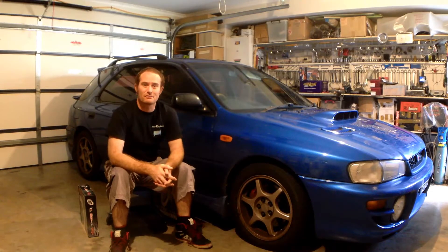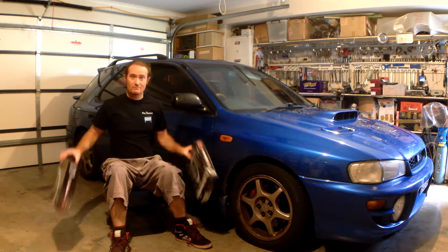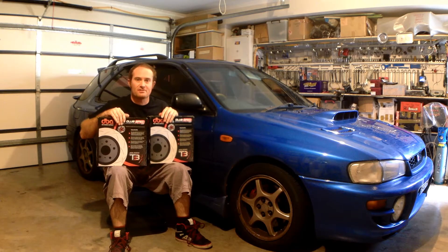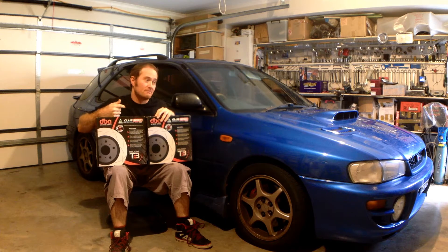Hey dudes! Today on NeveReviews we're going to be taking a look at these DVA 4000 series T3 slotted brake rotors. We're going to be fitting them to this MY99 WRX over here.